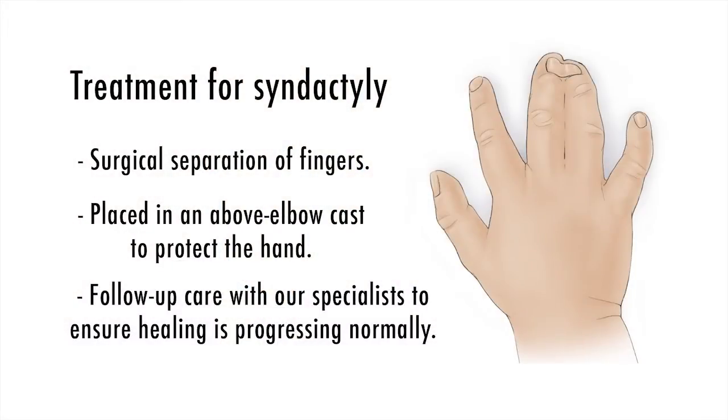Treatment involves surgical correction or separation of the conjoined or webbed fingers. This may be done as early as six to nine months of age, and the timing and nature of surgery depends a little bit upon the pattern of involvement and which digits are involved. In patients who have more than one set of fingers which are webbed or conjoined, this may in fact involve more than one operation early in life.